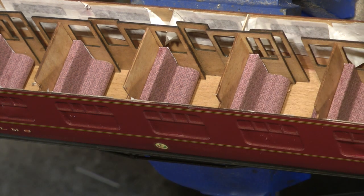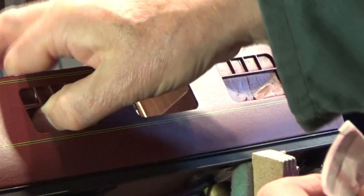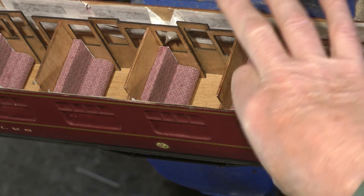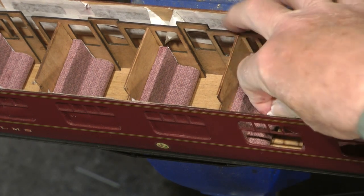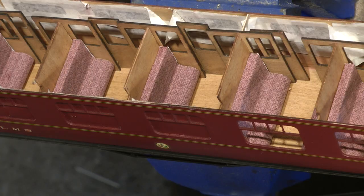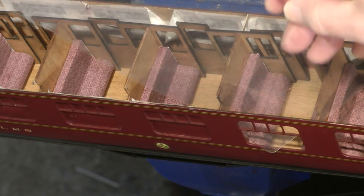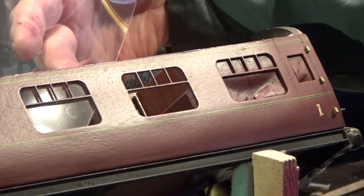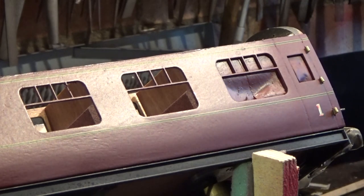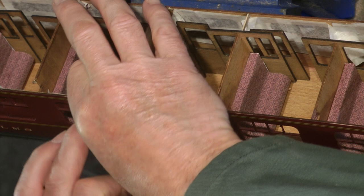What we're ready to do now is to put the windows in. We can start to open these out and remove the masking that we've had all the time while doing the painting and finishing off the varnish. What I've discovered for the windows — if you're familiar with laminators — you get this laminating pouch. This is one before it goes through the laminator. If you just put it through the laminator on its own, you get a rather nice clear piece of plastic that actually looks quite good as a window.